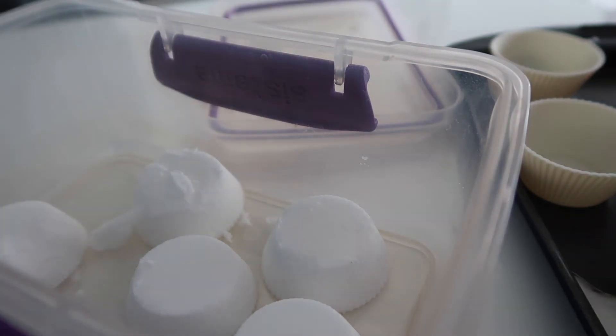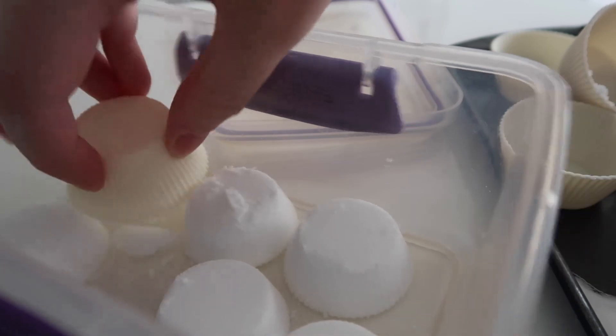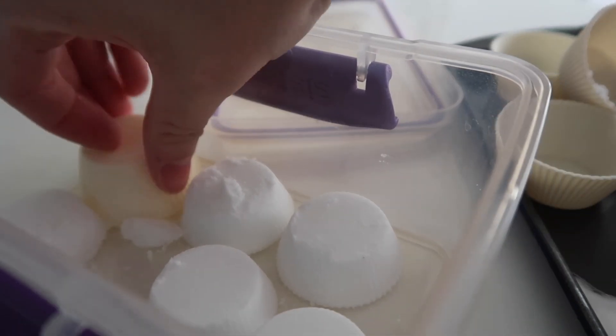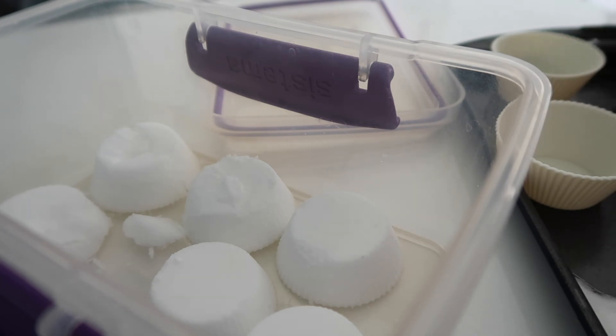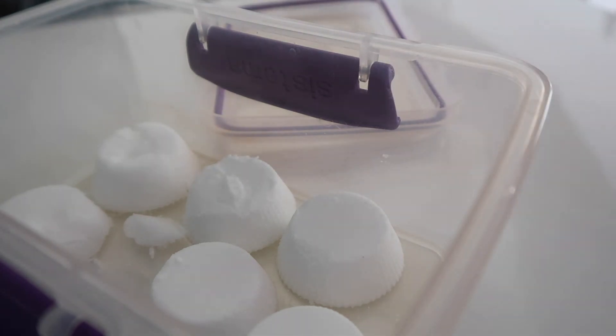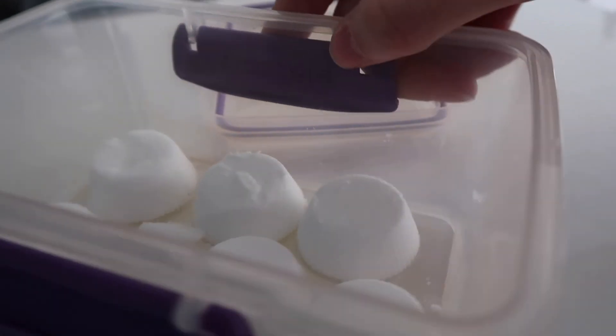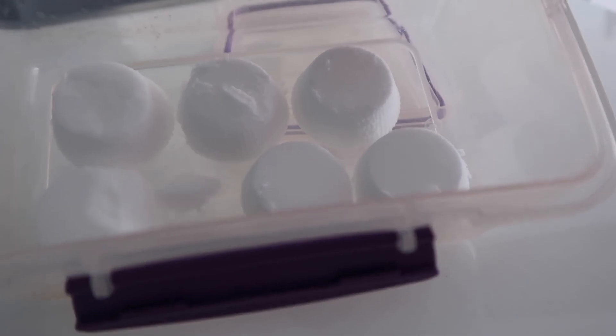One of them broke, but like that — then I'm just going to wash up the tray and everything, and these are ready to go. I can't wait to put one in the bath later.